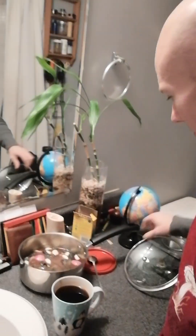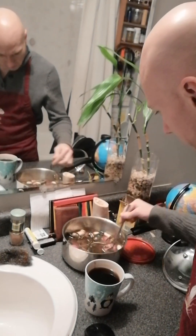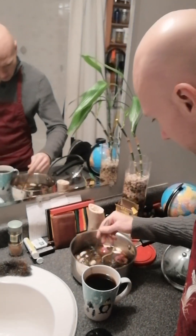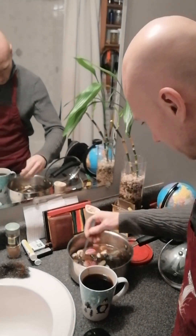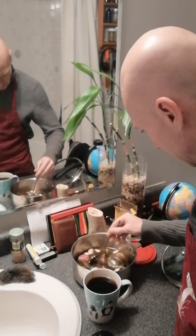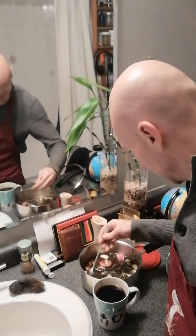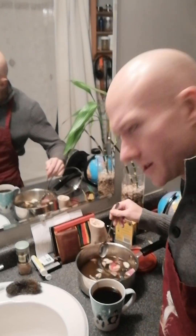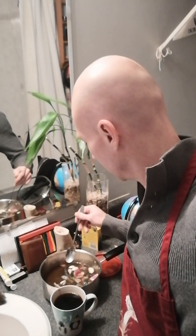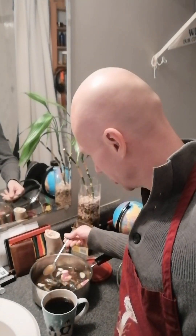I'm going to microdose my coffee here. Microdose my Mycelium Magic Mushroom Milk. Microdosing my mycelium and my amino acids. It's like ginger soup.